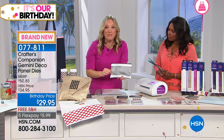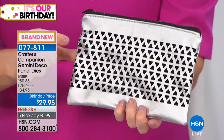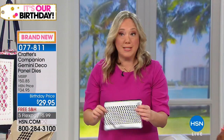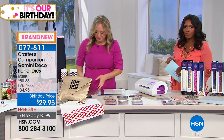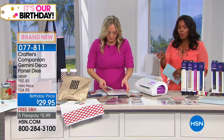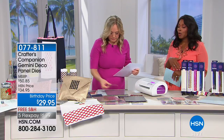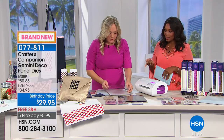The dies are bigger, thicker, stronger — so they can go through denim, leather, and felt. With the Gemini, it's just in one fell swoop, no problem at all. Why don't I cut one and show you? While you're watching, remember these are brand new, birthday price — we did take about $5 off. You're getting three of them in each set. If you want both sets, do it, because your projects are going to skyrocket in terms of creativity with these dies.